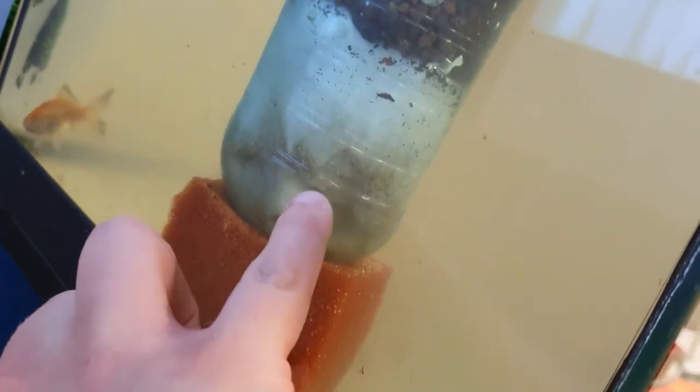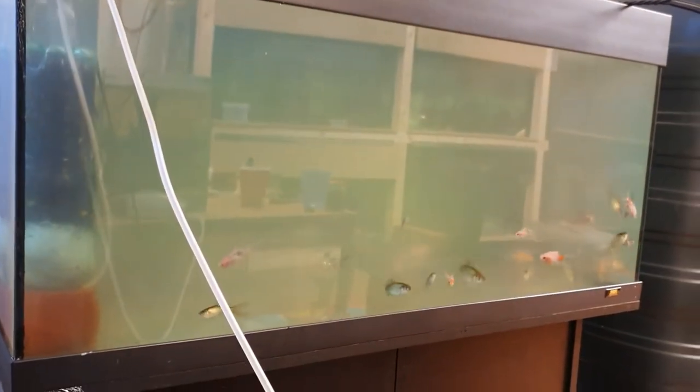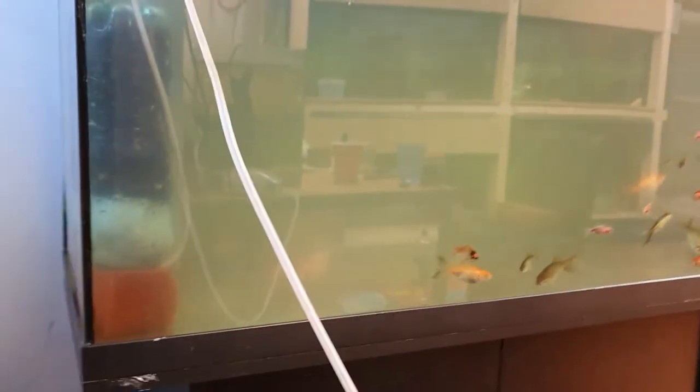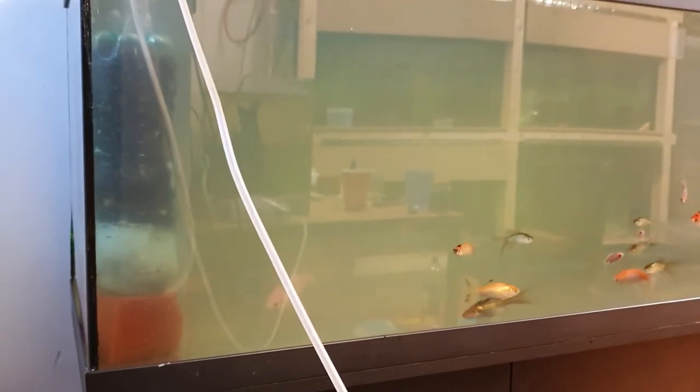Here's the suction cup pad on the side to help it stick to the glass, with the sponge at the bottom left just away from the glass. You can already see the white filter floss and the amount of gunk it's already started to pick up. I'm confident that within 12 to 24 hours this will be crystal clear — and this is all stuff I had to hand.